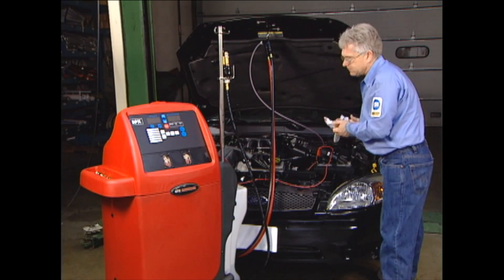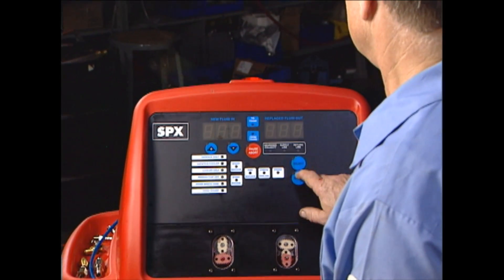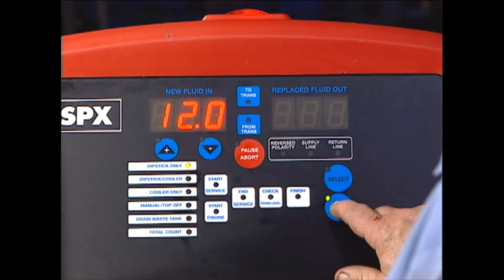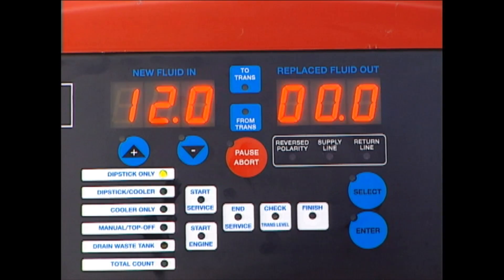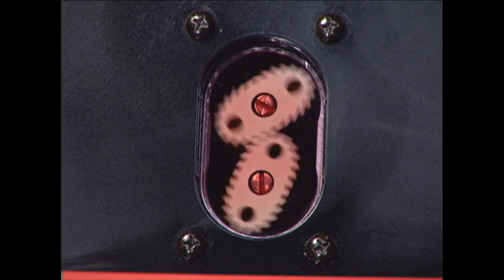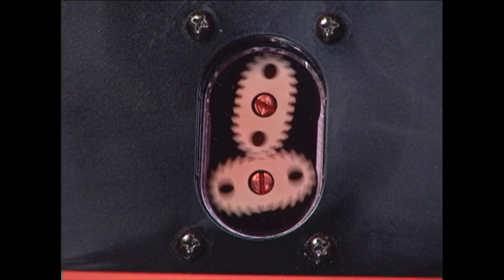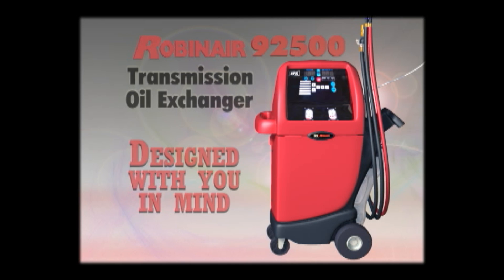Now let's focus on the operation of the Robinair 92500 transmission oil exchanger. On the control panel, we see a variety of function controls and LED readouts. The user interface is easy to understand and clearly labeled. Function keys provide the technician with a very user-friendly faceplate of operation. High-intensity LEDs and UV filters provide maximum visibility in shop light or direct sunlight. Another great attribute of the 92500 is the flow meters — these meters monitor flow of fluids and act as a site gauge, giving visual indications of the exchange process.